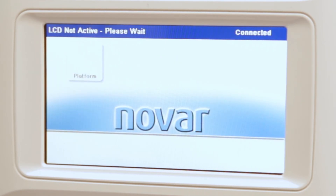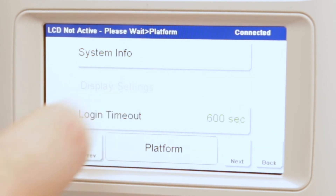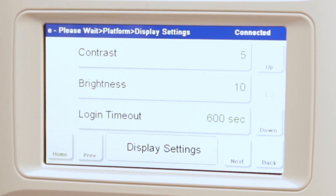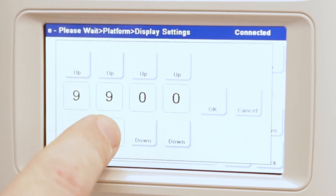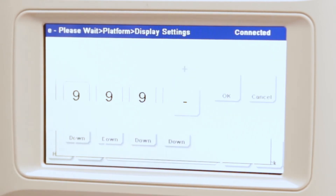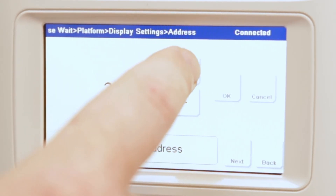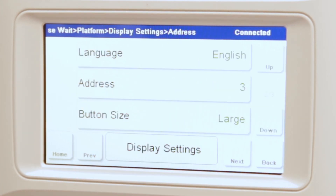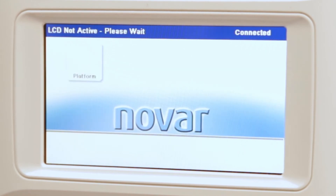Once powered, you will need to configure the LCD's address. Press Platform, then Display Settings. Use the bottom right arrow to scroll down until you see the address option and press it. Enter the default password of 9999 and configure the unit's address. You may now back out of this setting by pressing Back or Home. The addresses may differ from project and device, so be sure to obtain your most recent I.O. list to confirm the address number of your XEM LCD.